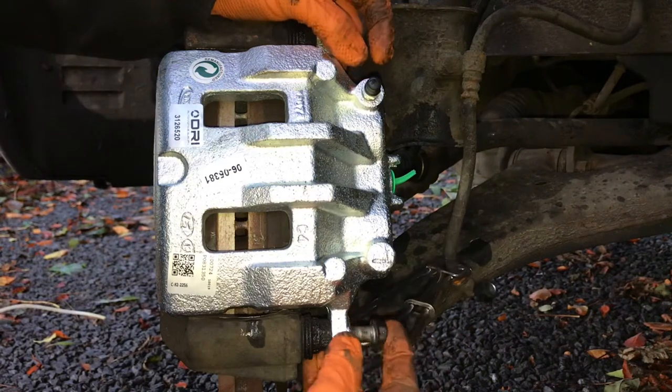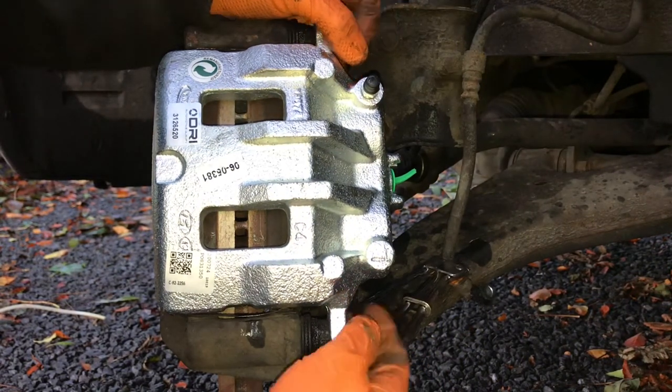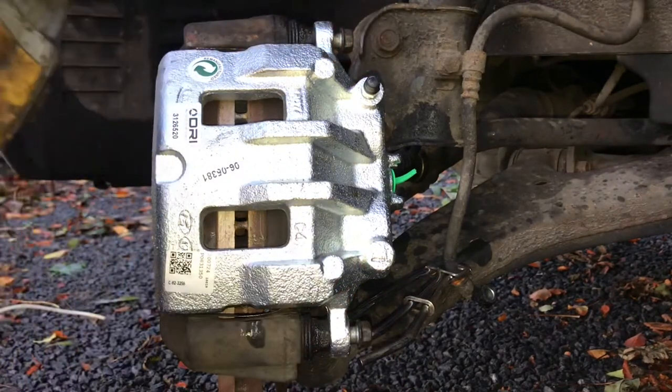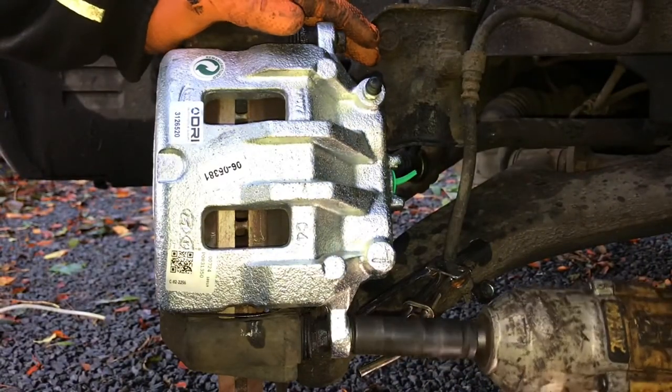It's just time to reassemble. I'm getting these bolts started — you can see I'm leaving that little green cap on just to stop any dirt from getting into the hydraulic system while we're fitting everything. I'm going to run these down but not tighten them yet. You definitely don't want to tighten bolts this small with a big impact gun, or you'll snap something off.